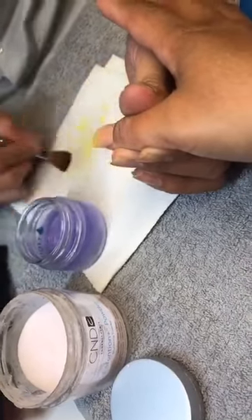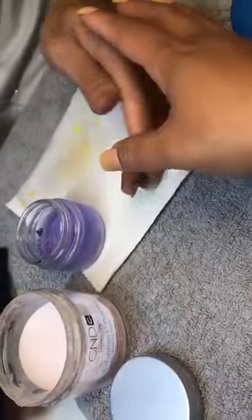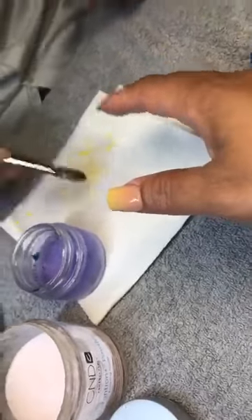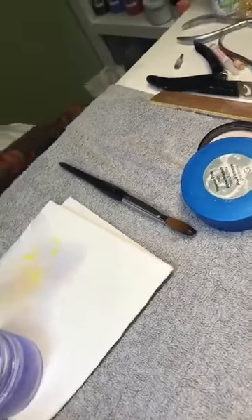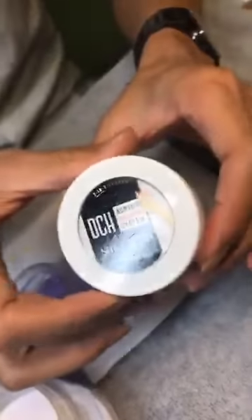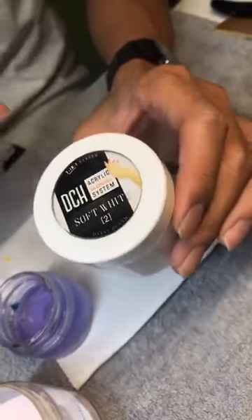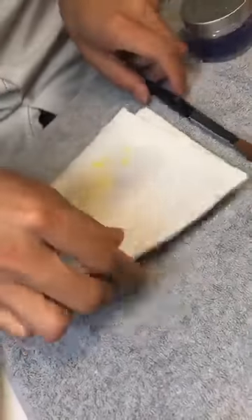Cái bột em đang xài là cái brand của em — em có cái collection bột ra để làm ombre. Nó là DCH Acrylic Blending System. Nếu mà anh chị em đã shop trên Nails Job thì anh chị em sẽ thấy cái bột của em bán ở trên đó, rất là nhiều, rất là chạy. Một trong những đồ hot của Nails Job là cái bột của em.